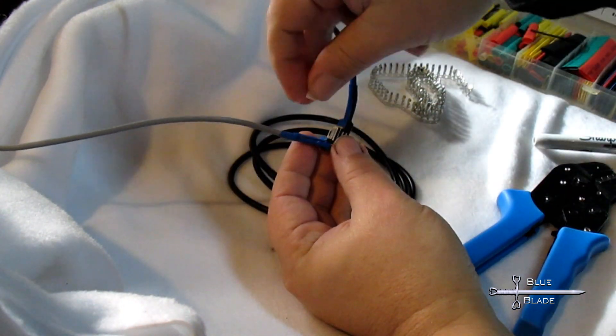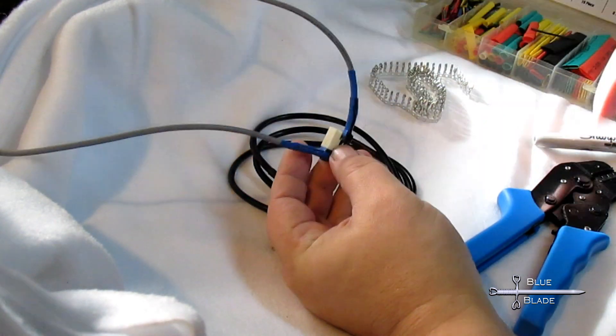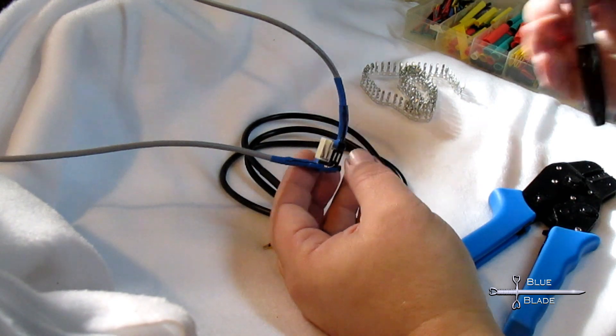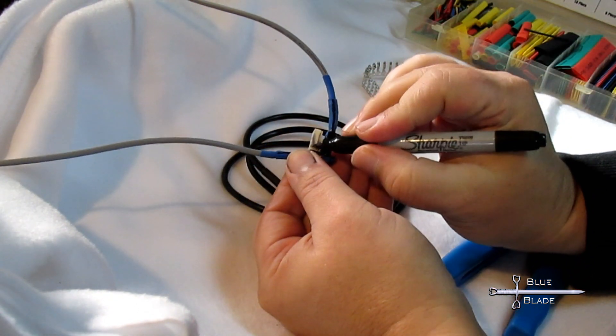This is a how-to video, so let me show you how I attach one of these connectors. First, I like to test the connector and mark the negative side. This way I know where to push in the pins later.